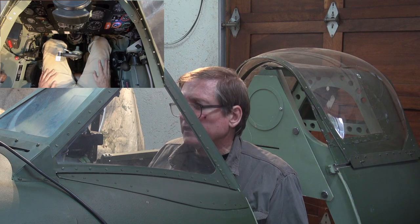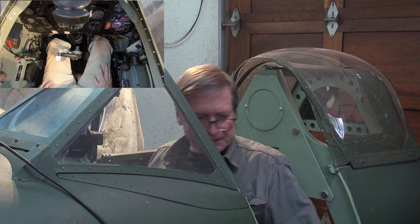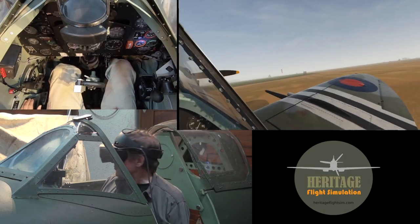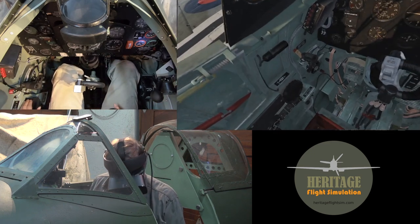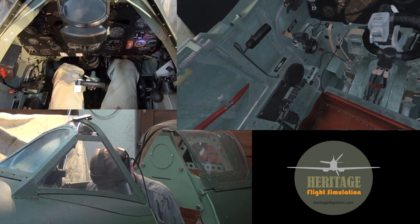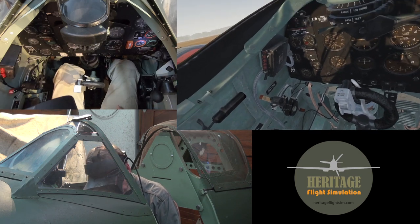That is all in order and now we can go into the simulator itself. Here we are on a nice misty morning in Normandy and we are about to start up the Spitfire. Previously we checked whether all these switches were in off position and now I'm just going to check that they are all in the same position.